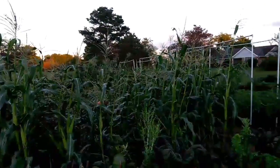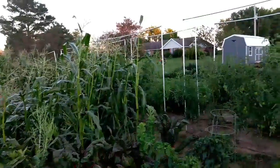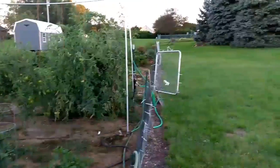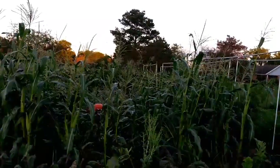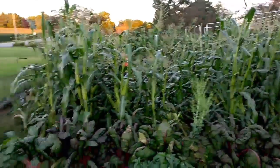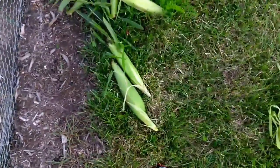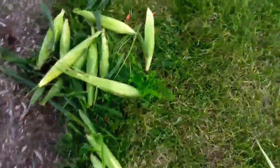Hey, welcome back. We are out here watering the garden. While we're waiting for some of the drip lines to finish up to start another section, the little kids are in the corn patch. They've found a couple decent ears and pulled some carrots.